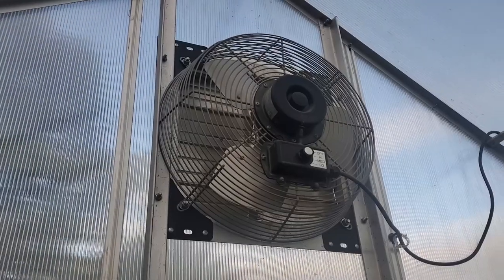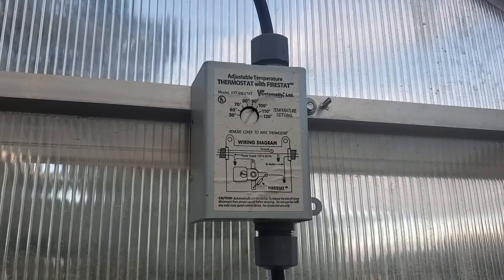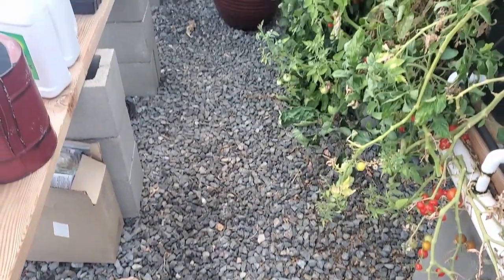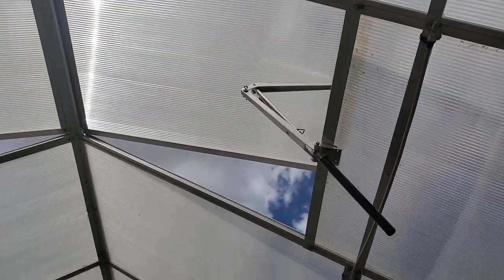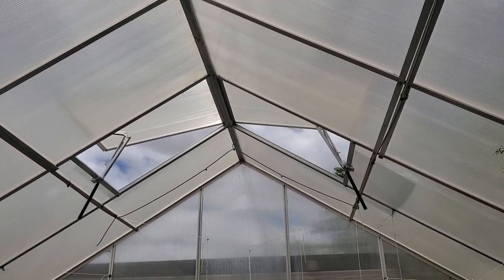The fan and thermostat — it just depends on how you want to regulate your temperatures, but there's over 200 bucks there. And the gravel we used for our flooring isn't a necessity either. So just by removing those few items, we could have saved about $700 off the total cost of this greenhouse. But remember, you have to have a way to properly regulate your temperature, and that's why we bought things like the automatic roof opener and the fan and thermostat — that helps us keep the temperature pretty constant.